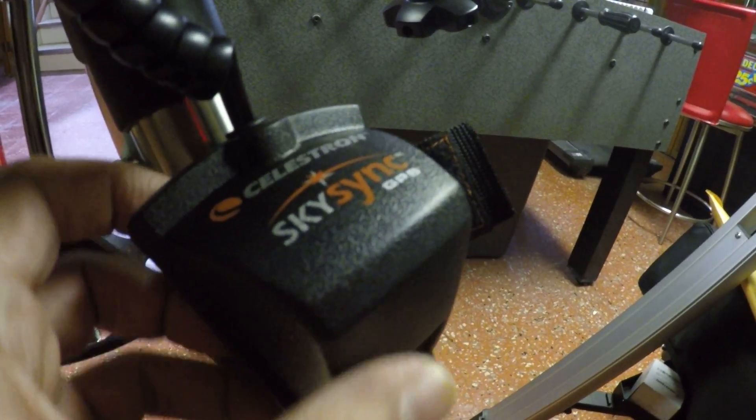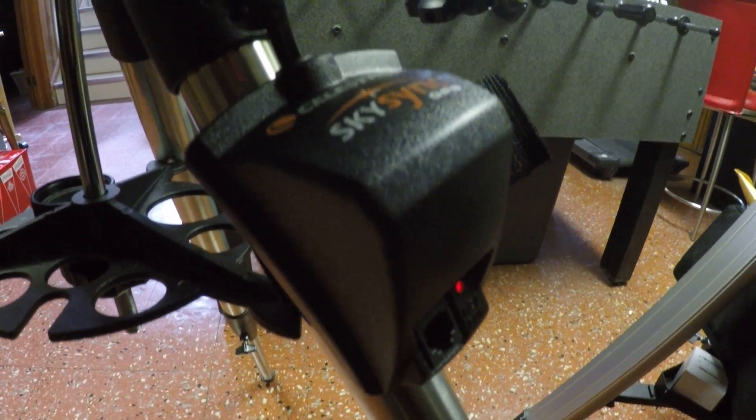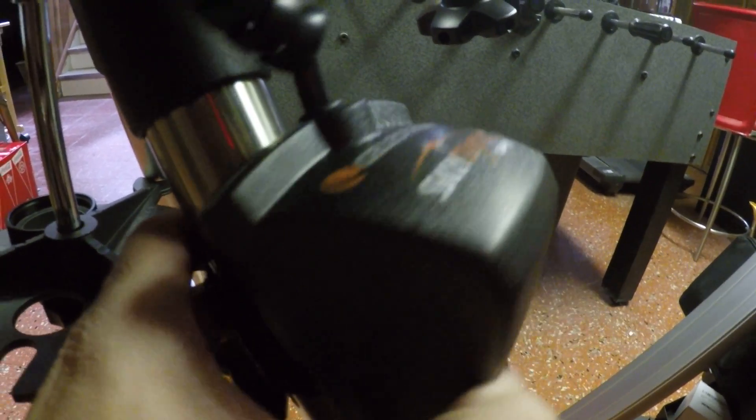This is my new Celestron SkySync GPS unit. It's a pretty simple device. Its purpose is just to put GPS coordinates into my telescope, and all you have to do is wrap it around the tripod leg and run the cable up into the auxiliary unit here.